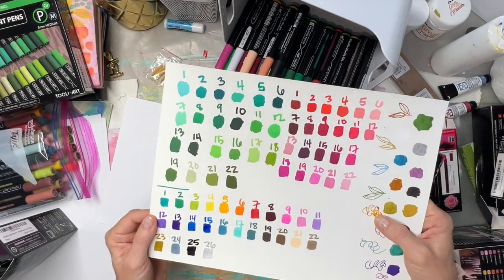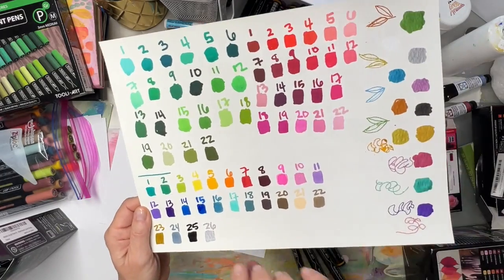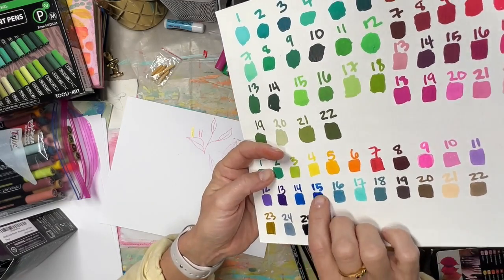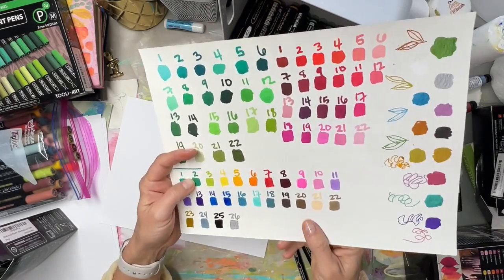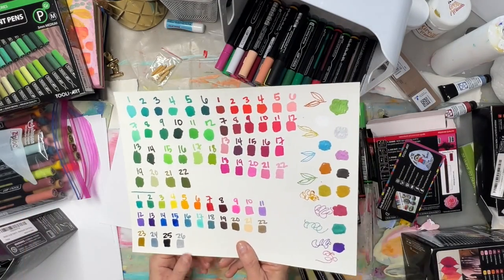If you don't shake it up enough you can see how this sample here is glossy and not right — the red and the brown too. I just didn't shake it enough to get that nice rich, creamy look. That's what I like.